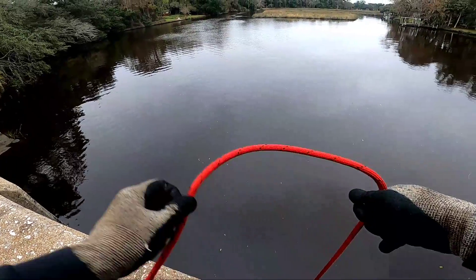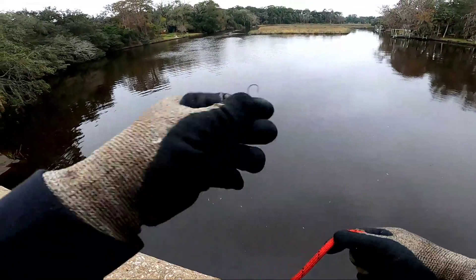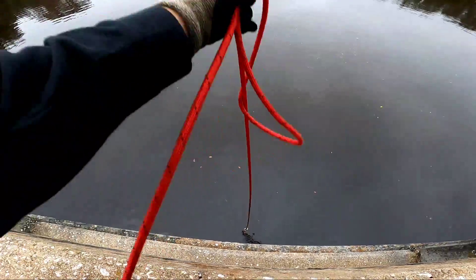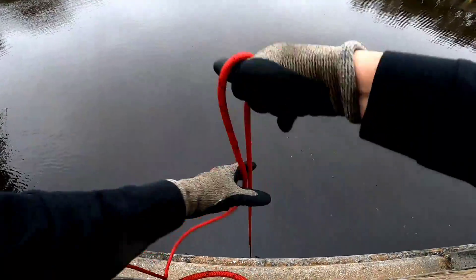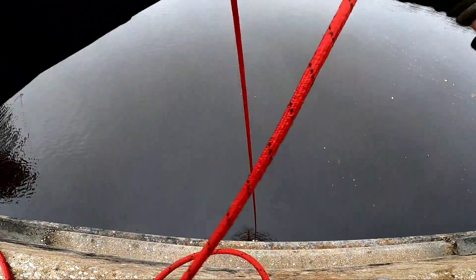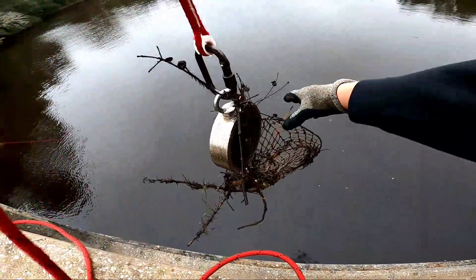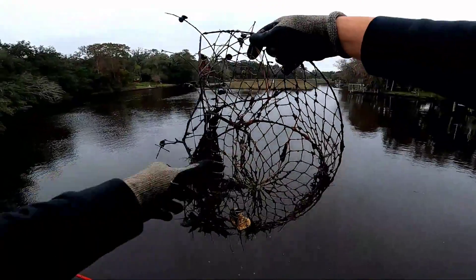As I'm pulling in my line, I find a hook in my line. First pull — did we catch anything? Not this time. But I've latched on to my first find of the day. I don't know how well I got it on here — looks like an old crab basket. Yep, that's what it is, an old crab basket.